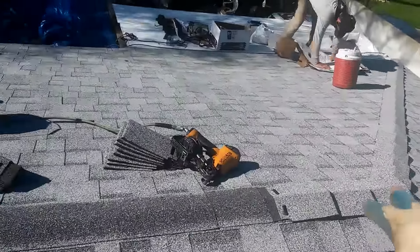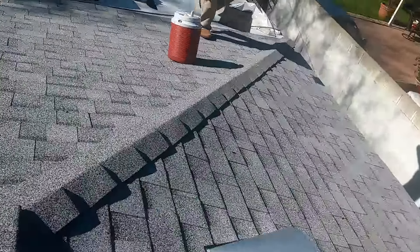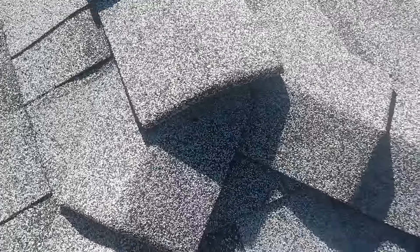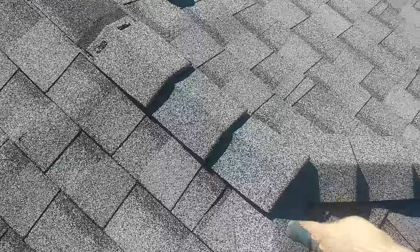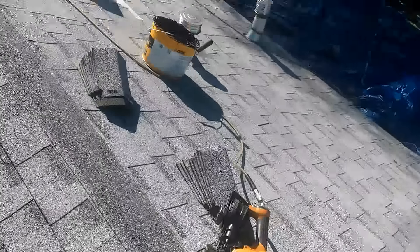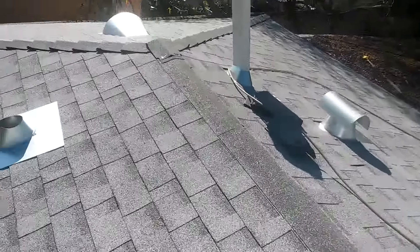We do the hips first and then we start with the ridge. The ridge overlaps the hips right here - it overlaps like this. It overlaps at least two inches, two and a half inches at the very corner. That side too, and then in the center - I'll show you how I finish it.